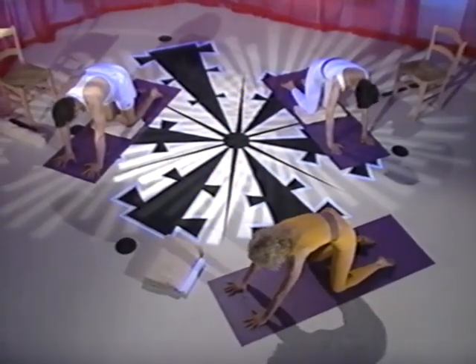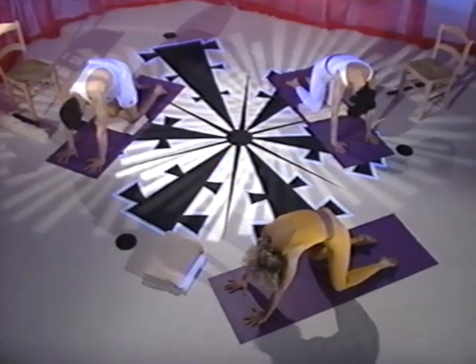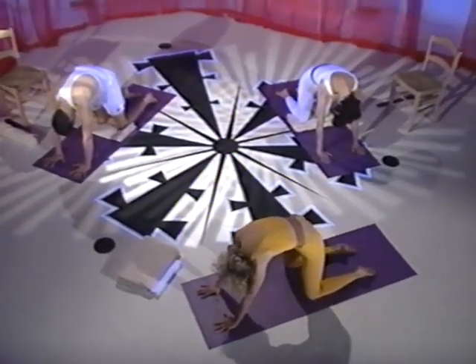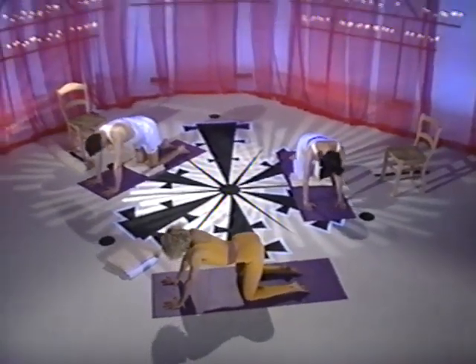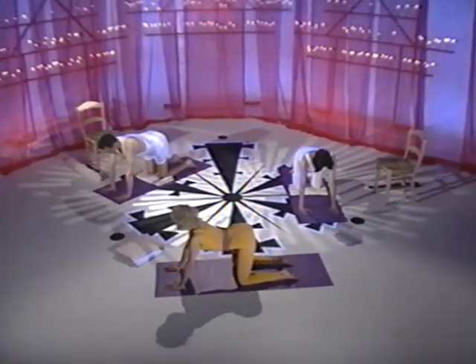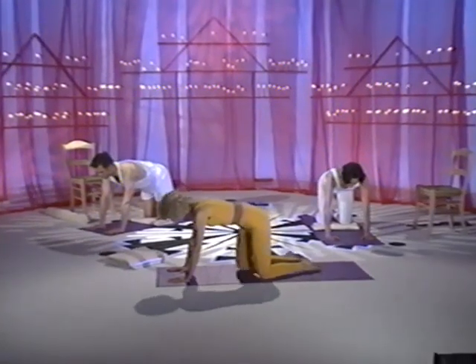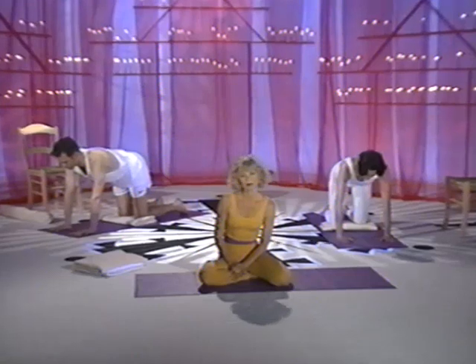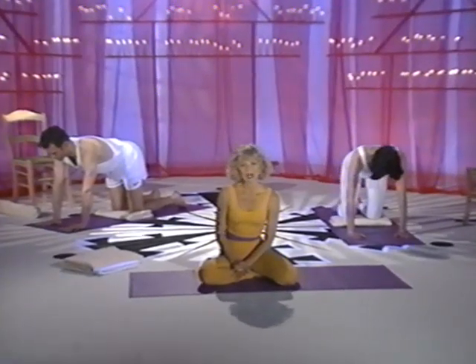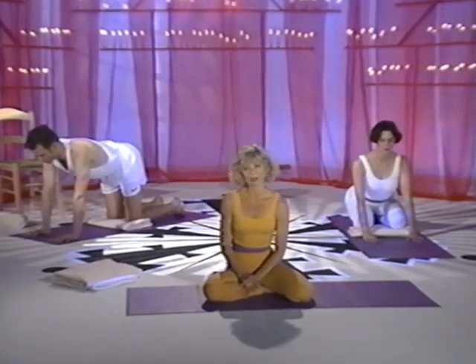Inhale, lift the head. With your exhalation, bring your spine back to neutral. This is a resting pose called child's pose. If at any time during the rest of the series you feel the need to take a rest, use this pose or the variation.